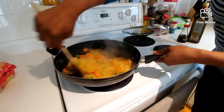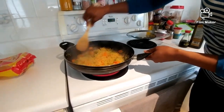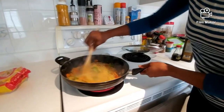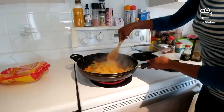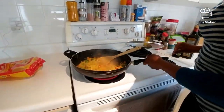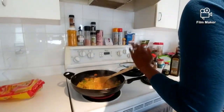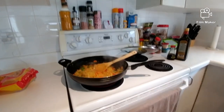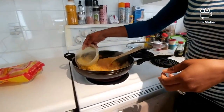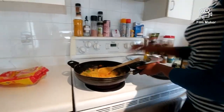If you find it's getting too thick, you can go ahead and add a little bit of water to it. You can also add in your chicken, pork pieces, tuna — whatever kind of meat you'd like. For me, I'm keeping this vegetarian so I'm not going to add any meat.